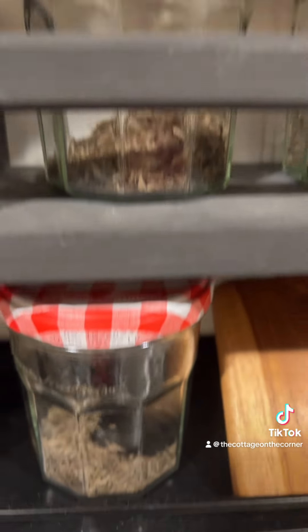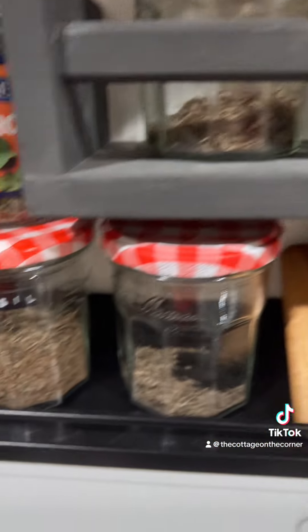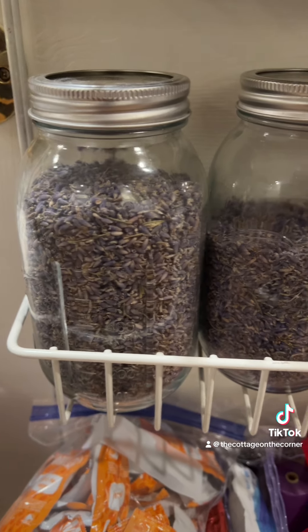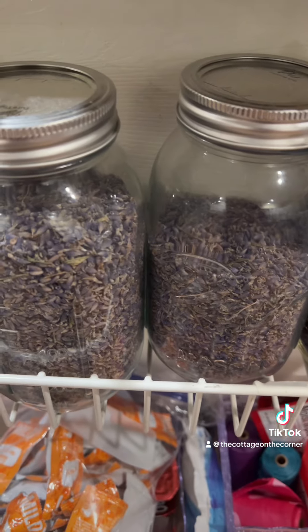Here you can see the jars that I reuse, and I love this little typeset label maker. I put my dehydrated herbs in these. All these things like the label maker, the dehydrator, and the mason jars are all in my Amazon storefront, which is in my bio. So I have two jars of lavender and one jar of lilacs.